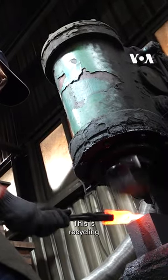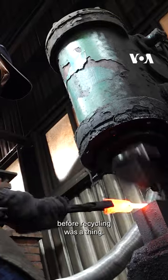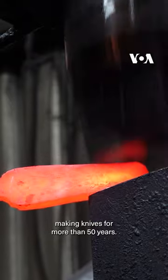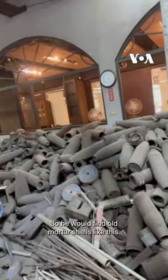This is recycling before recycling was a thing, and the knife maker here, Mr. Wu, has been making knives for more than 50 years. He would find old mortar shells like this.